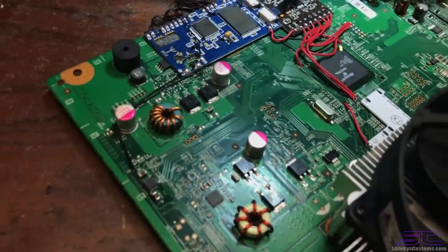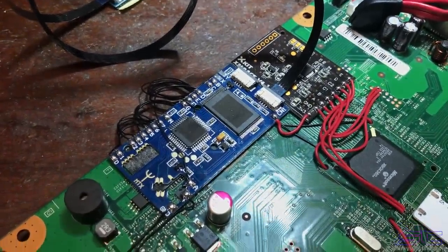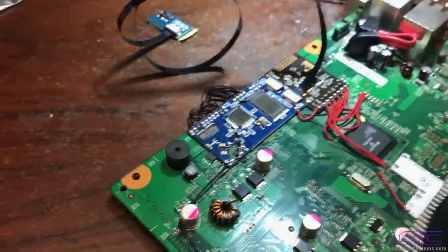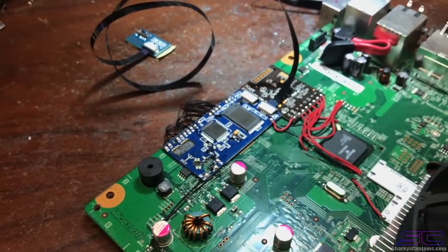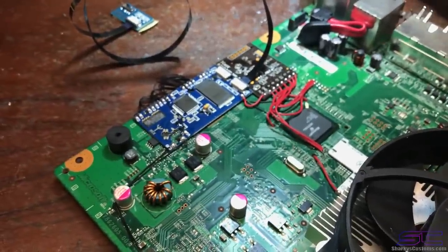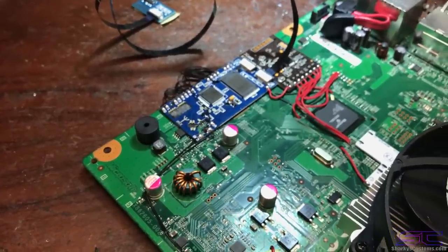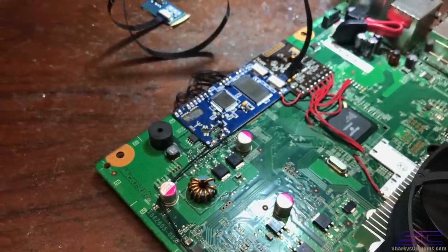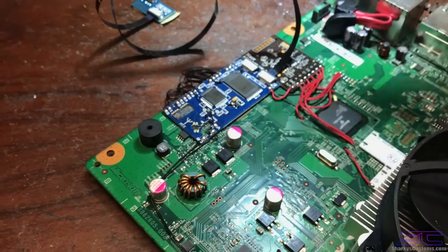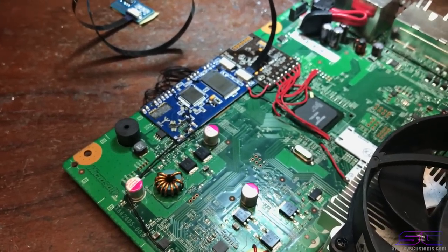So everything had to be wired up because there's no QSBs or anything like that. I had to wire everything and figure out everything myself. I did find a forum on Team Executor that did help me. There was a bunch of people talking, telling us what you needed to remove and what you needed to add. Basically, there are 8 50k ohm resistors on the bottom of the board - you remove them and add 8 10k resistors, and you don't put them back in the exact same spot. You put them on one pad instead of two.